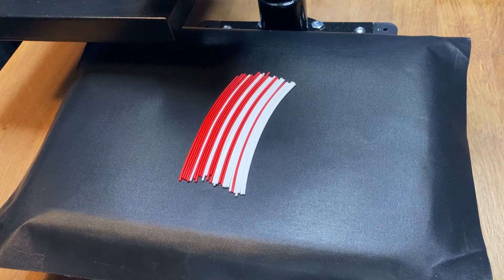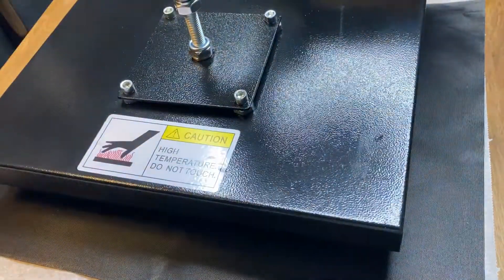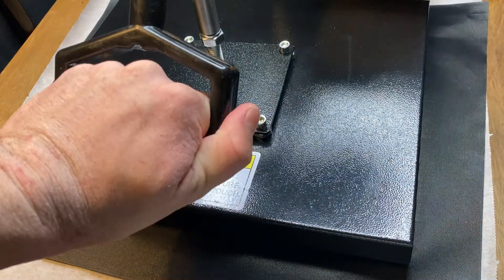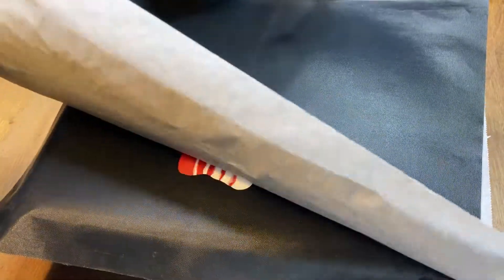I was able to straighten the filament quite a bit by opening up the press at about 140 degrees Celsius before I laid down the filament. Just as in the research on straightening the filament, this did make them stick together. For the press, I am using both the Teflon barbecue mat as well as a baking paper.